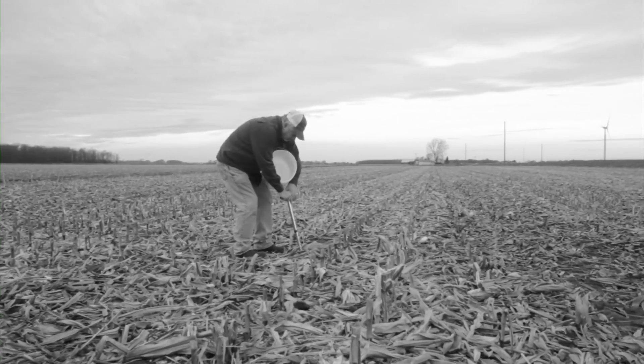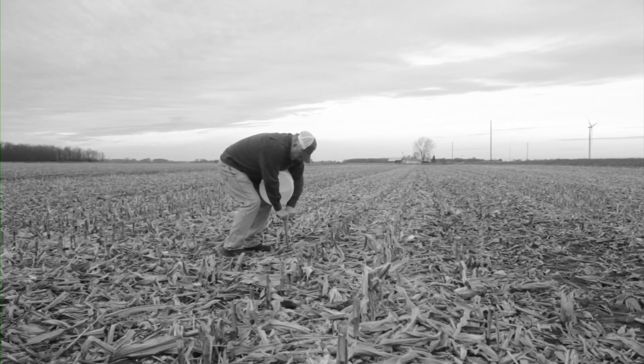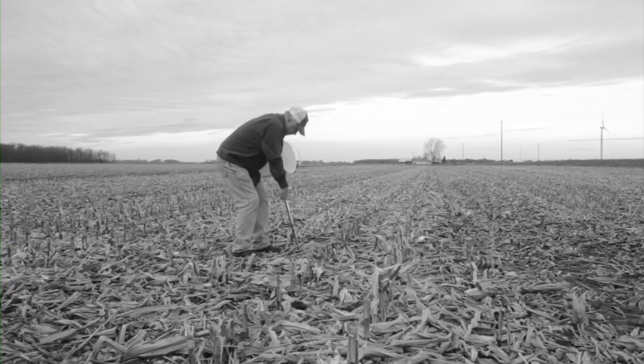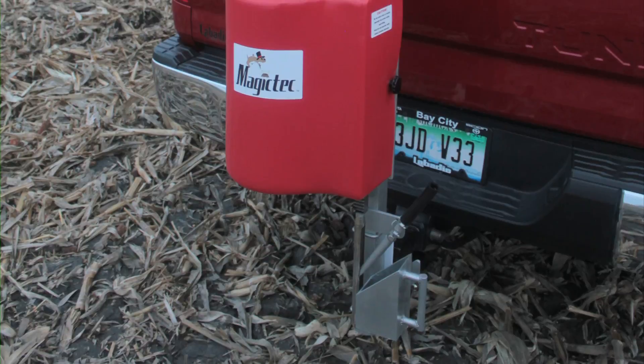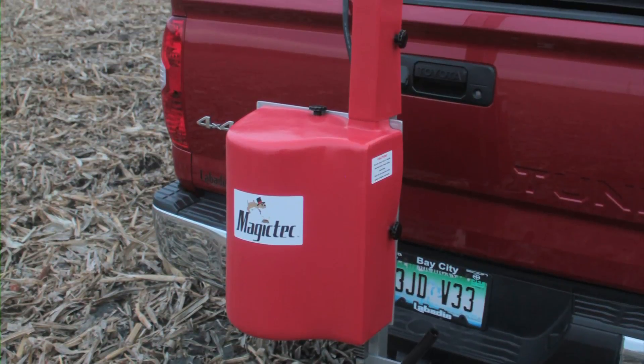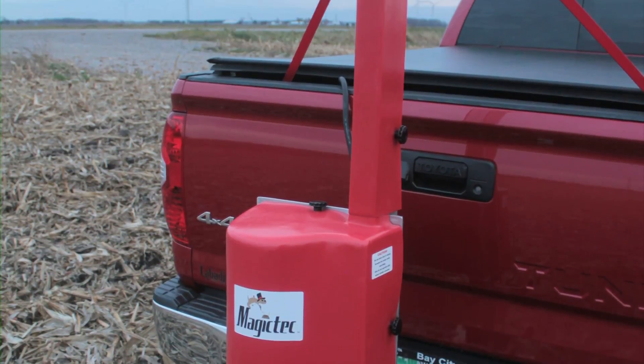Are you tired of stumbling across fields and pushing a hand probe into the soil when collecting samples for use in making vital agronomic decisions? Make your job easier while producing accurate results with a patented MagicTech electric powered soil sampler.